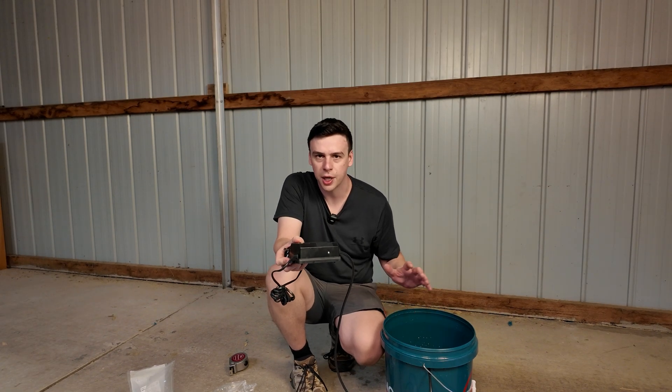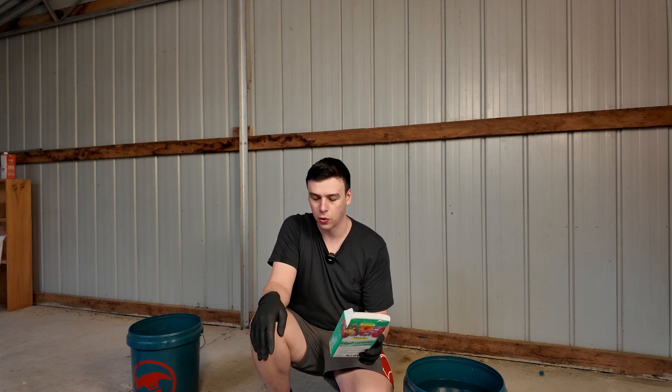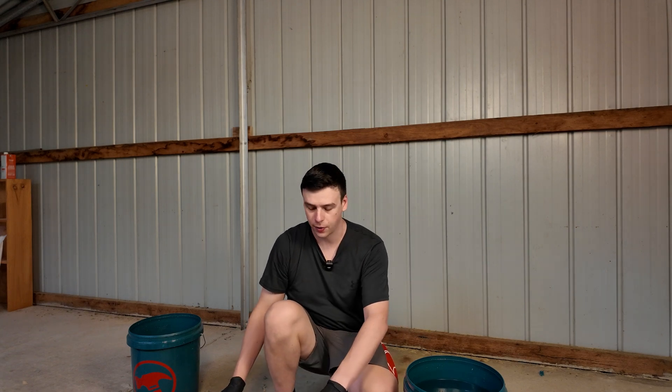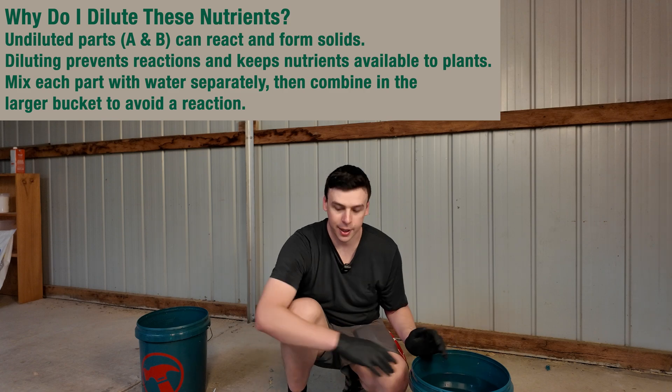This air pump is going to provide oxygen to those roots, which they would normally get from the soil. The next thing we need to do is mix up our hydroponic nutrient. This specific hydroponic nutrient comes with steps to dissolve it into 100 litres of water, which I've scaled down to 20 litres. It's roughly 24 grams of part one into 20 litres of water and 16 grams of part two. Let's dilute them and then drop them into the bucket.